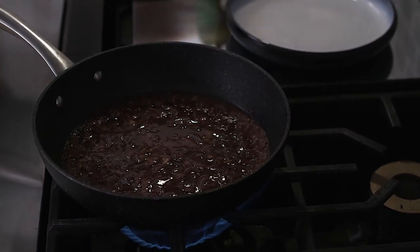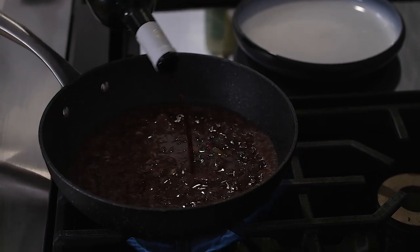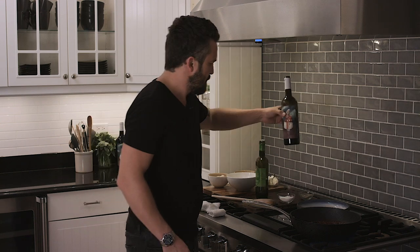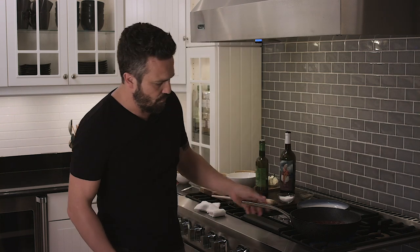Now we're gonna add a little bit more wine. And once the wine is completely reduced, the risotto will be cooked.